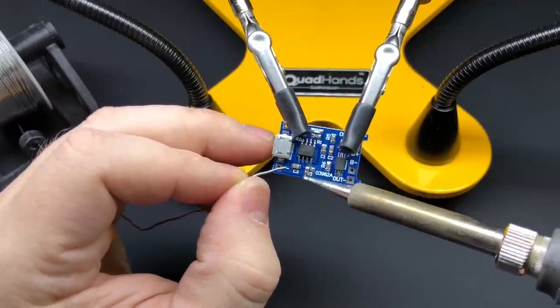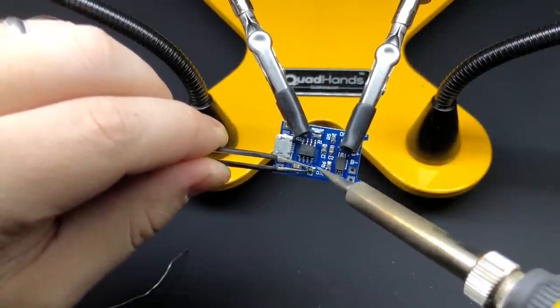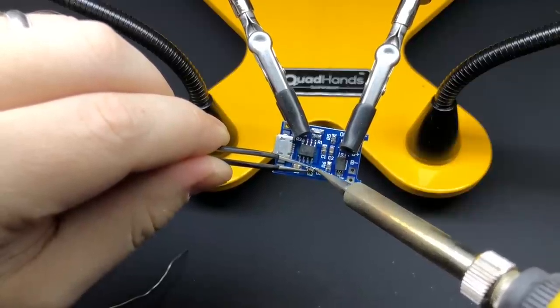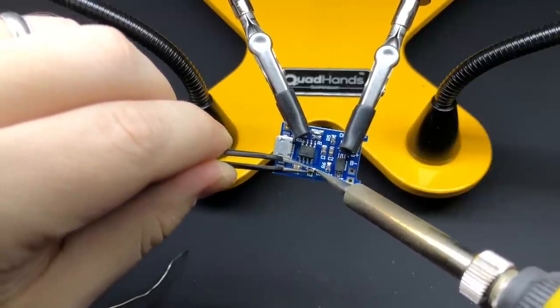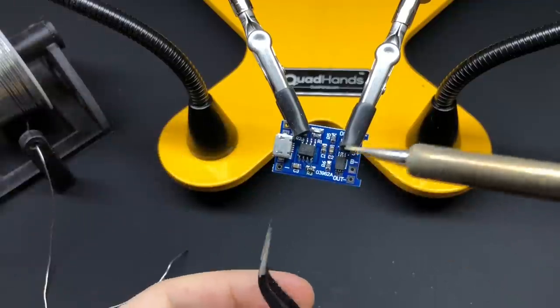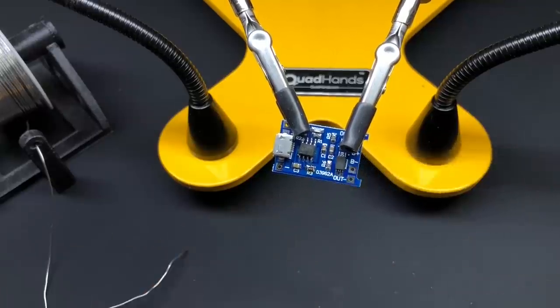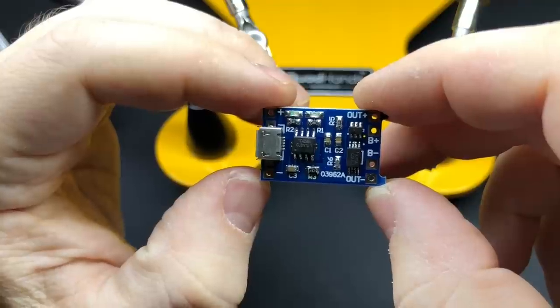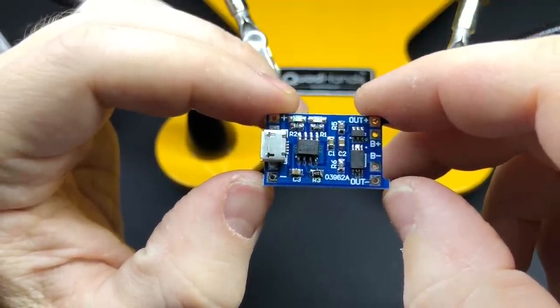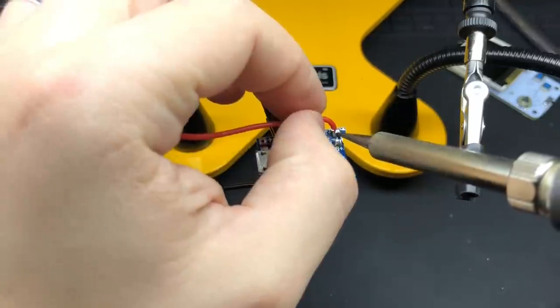The charging board charges at a rate of 1 amp, but the battery we're using is only about 300 milliamp hours — you're really not supposed to charge at a rate higher than the capacity of the battery itself. That's pretty easy to fix: on these chargers there's a resistor marked R3. You can take that off and replace it with a 4700 ohm resistor, and that'll bring the charging rate down enough to safely charge this smaller battery.